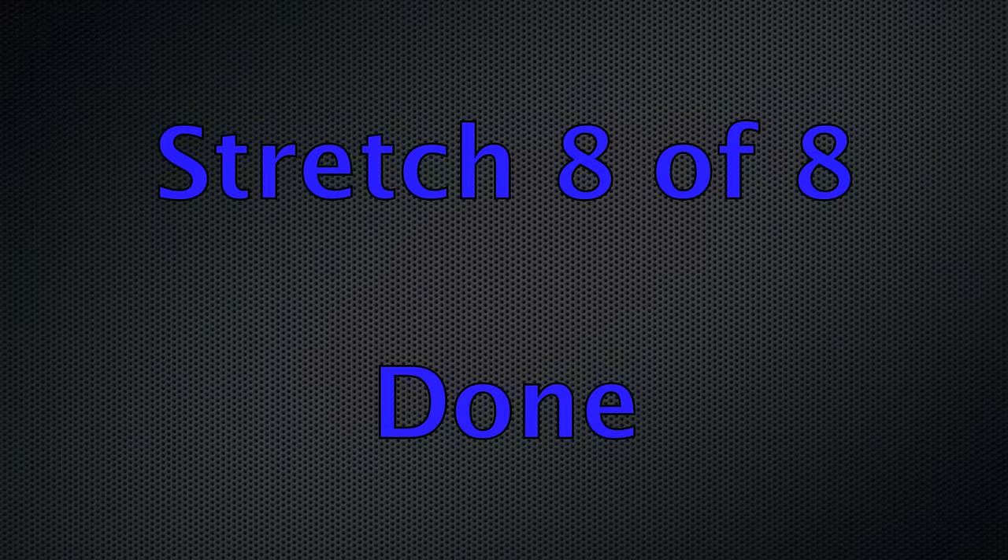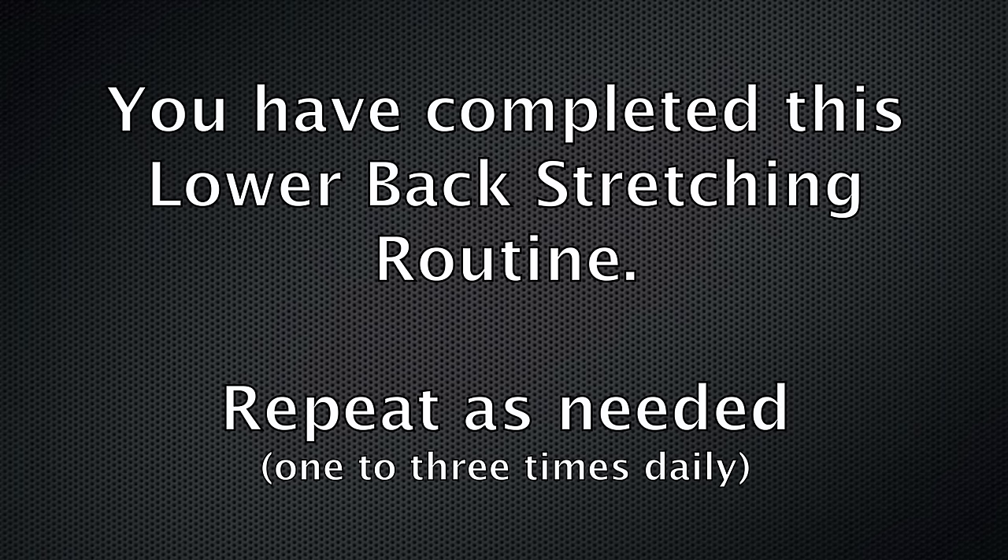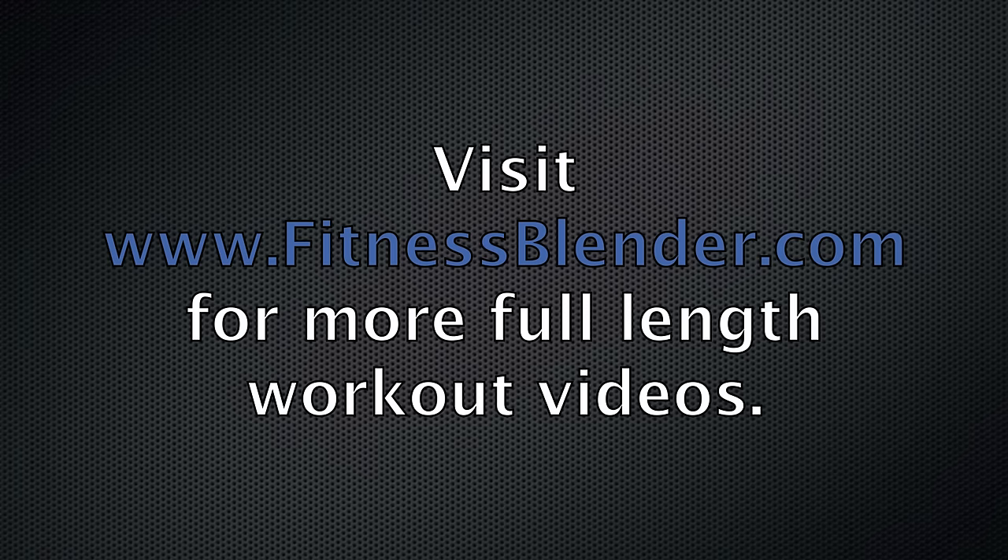Remember, if your back is really tight or if your sciatica is flaring up, you can always do this more than once a day. And don't forget, visit fitnessblender.com for more full-length workout videos.